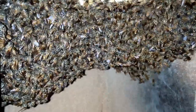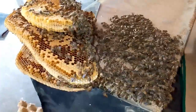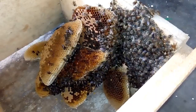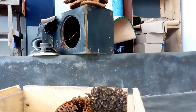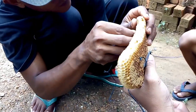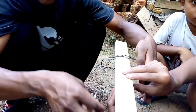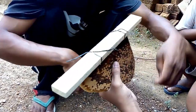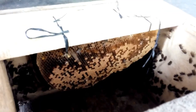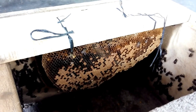Sahabat, semua sisir sarangnya sudah saya ambil semua. Kita pasangkan dulu sisir sarangnya ini ke frame kotak budidaya. Sebagian sisir sarangnya saya masukkan ke dalam kotak budidaya. Kita mengikat sisir sarangnya ini ke frame budidaya. Dua buah sisir sarang sudah saya pasangkan ke kotak budidaya ini.